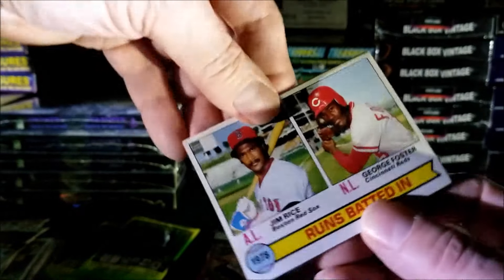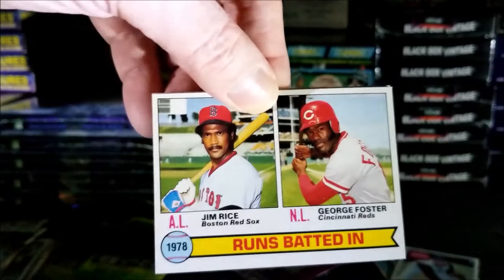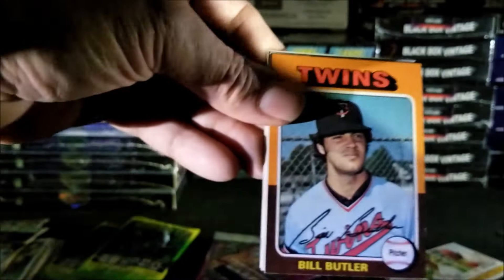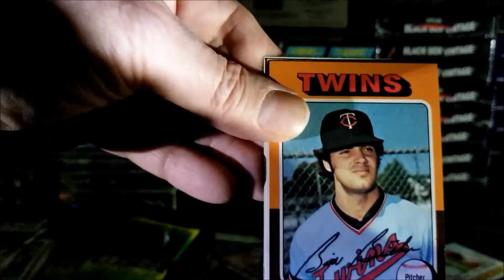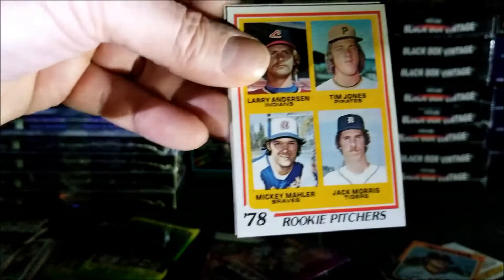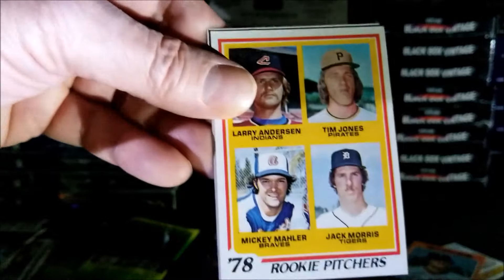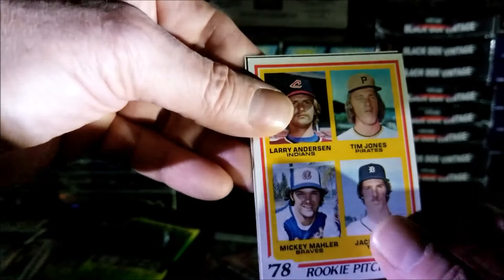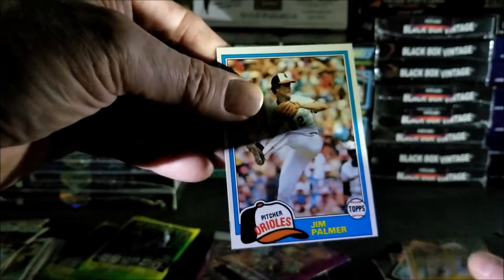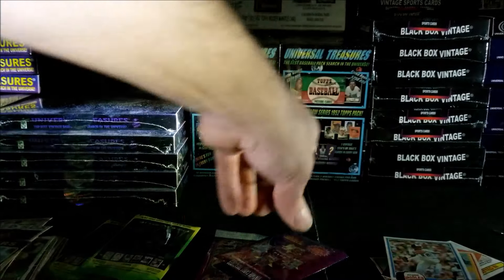Another nice card from 1979 — Jim Rice and George Foster, very nice. Bill Butler from 1975. Oh, what's this one? Jack Morris — that's his rookie. Wow, Jack Morris rookie card, and it looks pretty well centered, very nice. The last card of this pack is Jim Palmer. That was a really good pack.